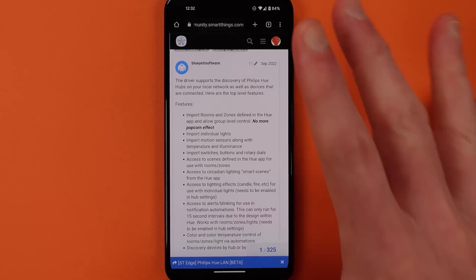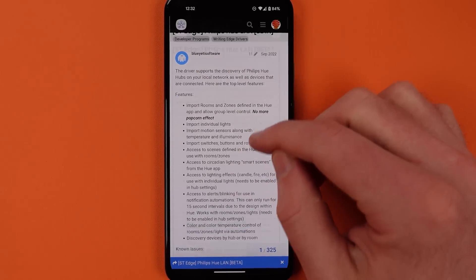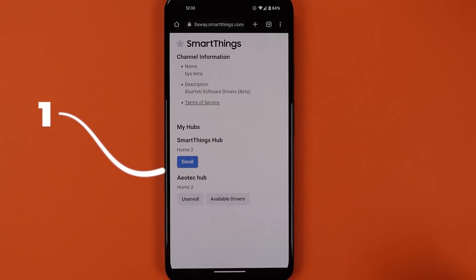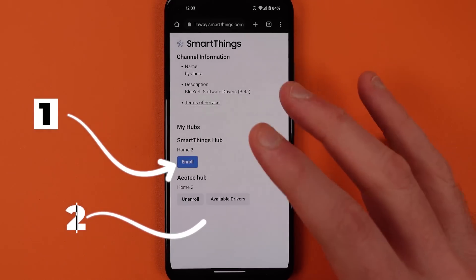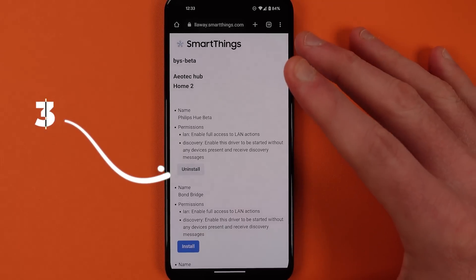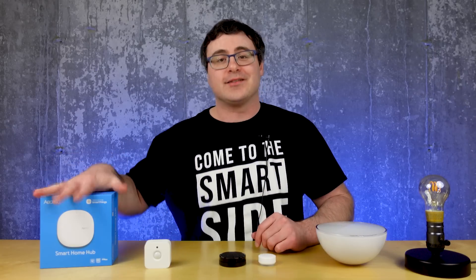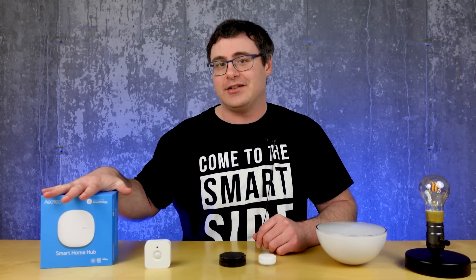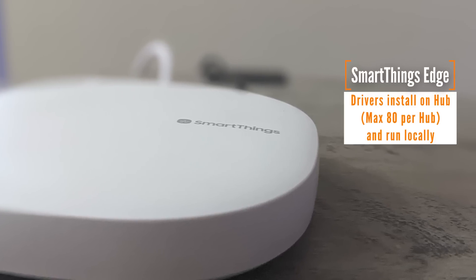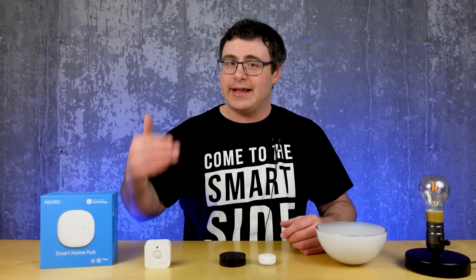Once you're at those community boards, you're gonna find a link that takes you to an edge driver channel. You have to choose to enroll your SmartThings hub in this channel and then you have to go into the available drivers. Here you'll have to find the Philips Hue LAN control driver and hit the install button. You will need a SmartThings hub in order to take advantage of this — that's a requirement because edge drivers are installed physically on hubs and then everything's run locally in your home on that hub.